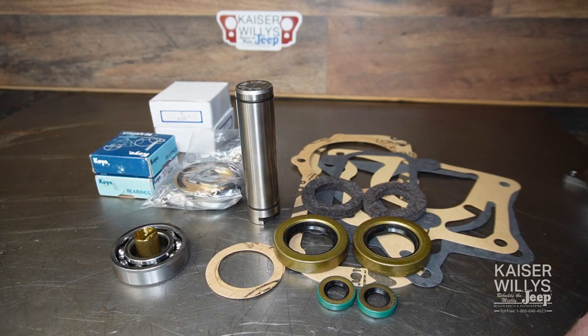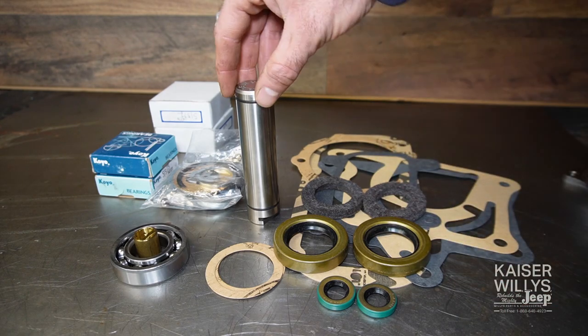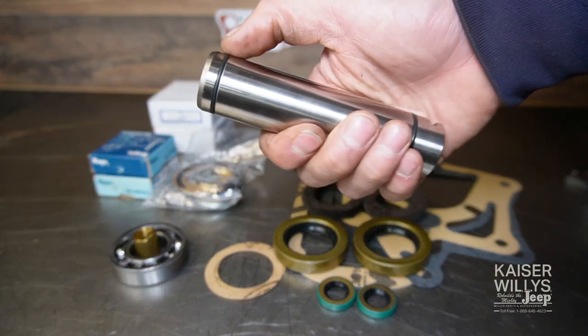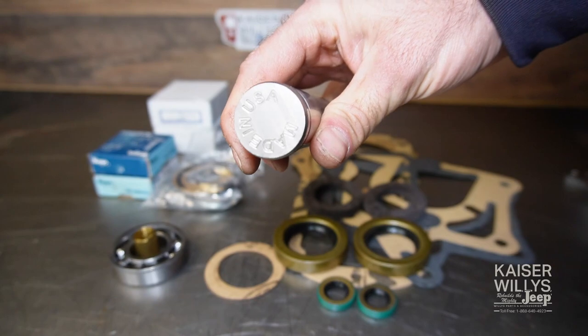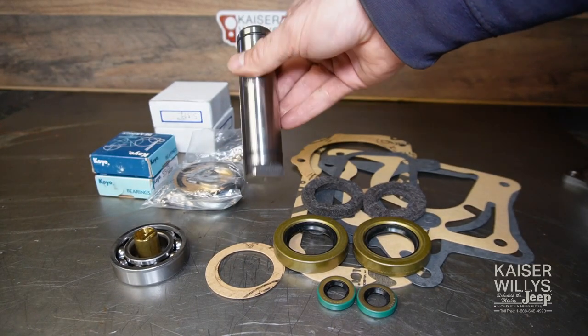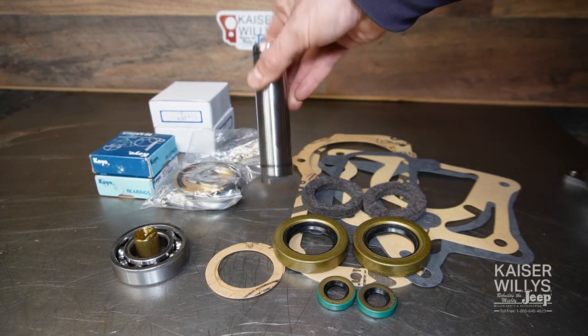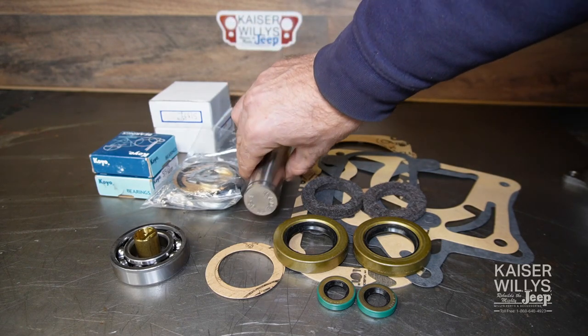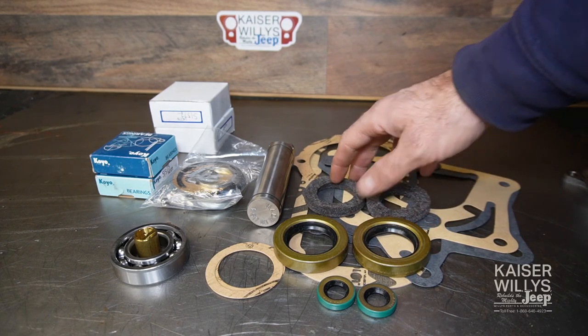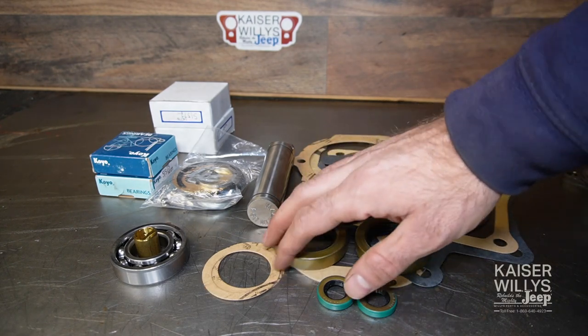I'll be using the minor overhaul kit from Kaiser Willys. Don't let the word 'minor' fool you — it's very comprehensive. The first thing you'll notice is this really nice intermediate shaft with o-rings, machined in the USA. These are tested for hardness and are an excellent part to make your transfer case last a very long time. You also get all new seals, felts, and gaskets to keep it leak free.